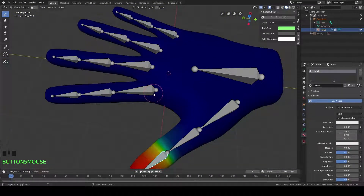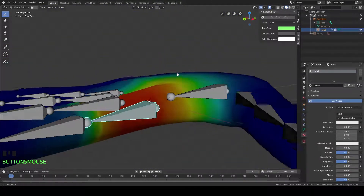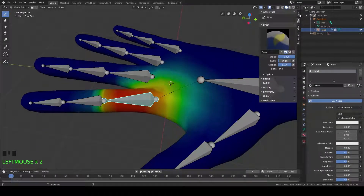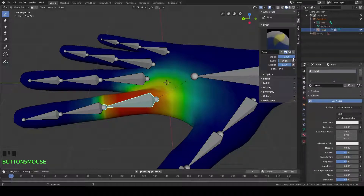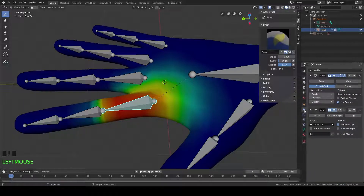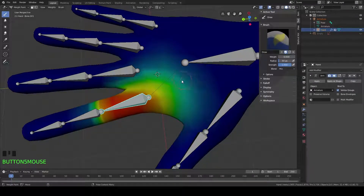If we click over here on the bones that we want to modify, you can see how much of the hand is being affected by that bone — that's way too much. So we're going to go over to our tool section right here, set our weight to zero and leave our strength at one. Before we paint, we're going to want to apply some modifiers. Let's apply our subdivision here just so we have more vertices to paint onto. And now we're going to start painting.